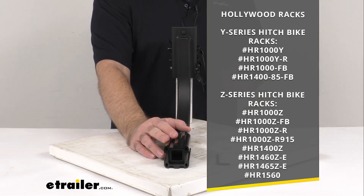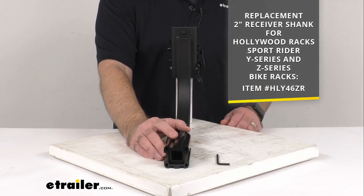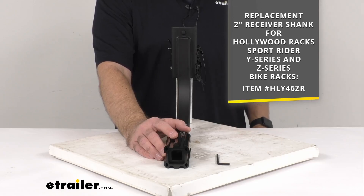Now I do want to point out that if your bike carrier only works with two inch hitches, you will need the replacement shank that you see there on your screen. I am including the item number for that replacement two inch receiver shank for the Hollywood Racks bike racks, the Y series and the Z series. You can just take that item number and put it in the search field of our website and it will take you to that two inch receiver shank replacement.